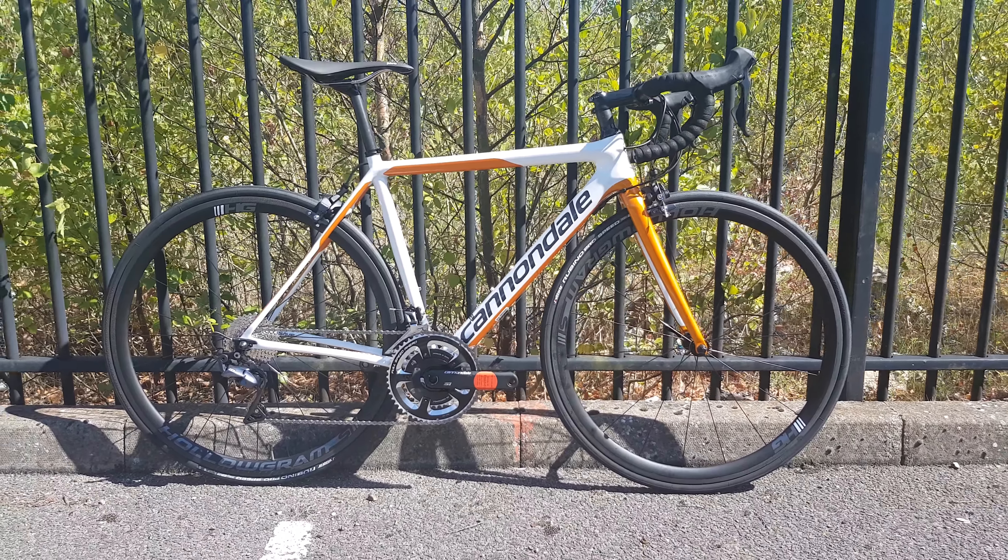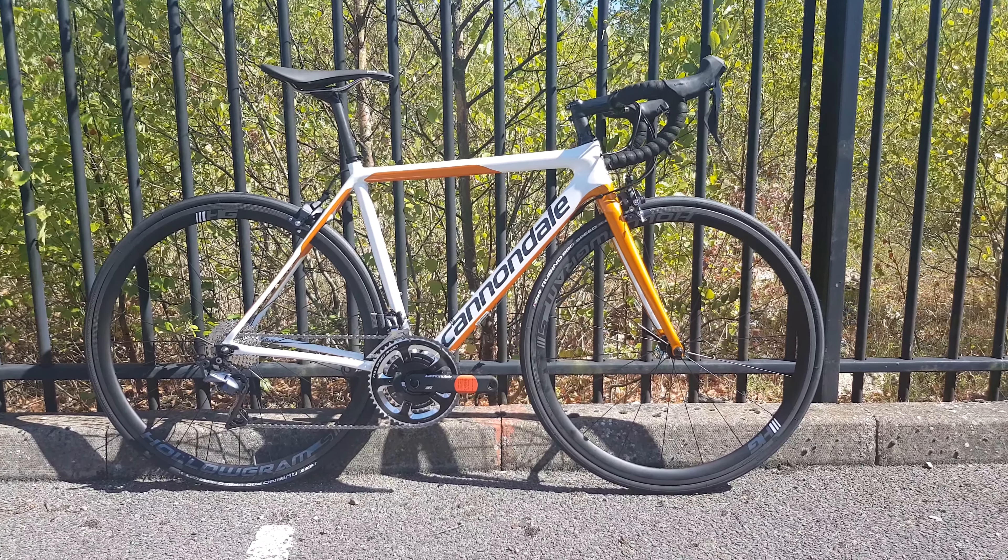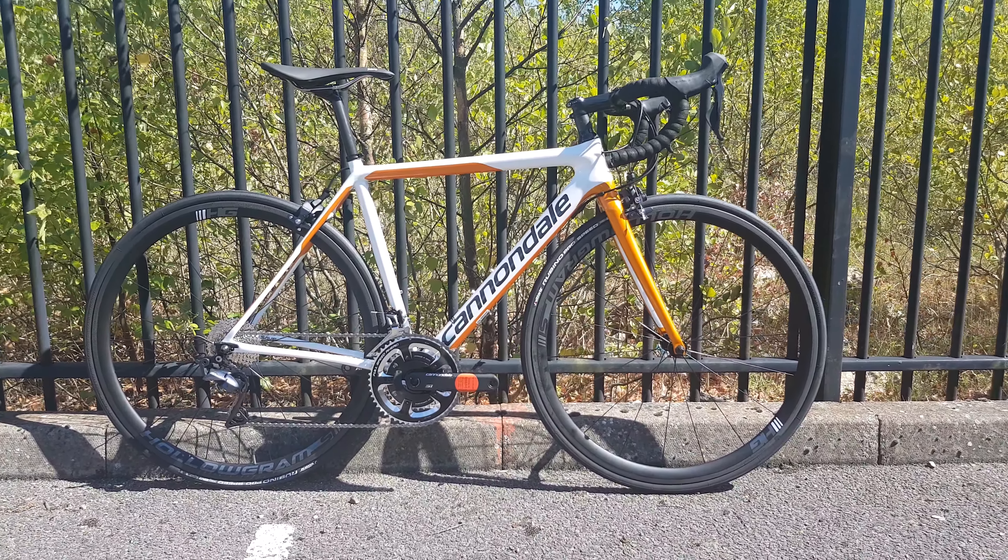Hi guys, welcome to today's video. Today we're looking at a Cannondale SuperSix Women's Edition, Ultegra spec. This is a £3,000 bike. Starting from the front of the bike, we have got Cannondale's own bar and stem, which you come to get used to now. It comes with a Garmin out-front mount, which is quite nice. Ultegra is throughout on this bike all the way through, so that includes the brakes as well.